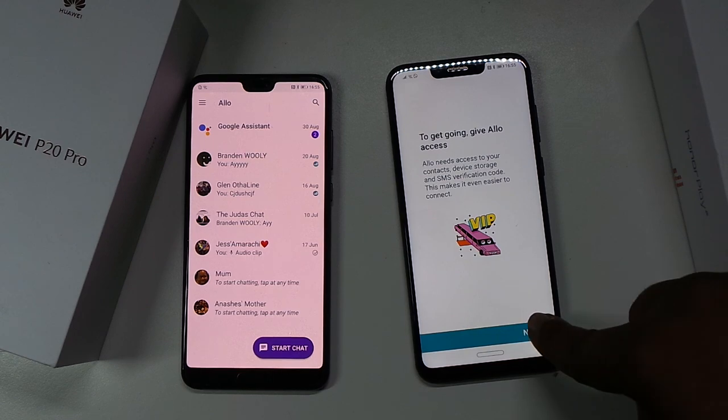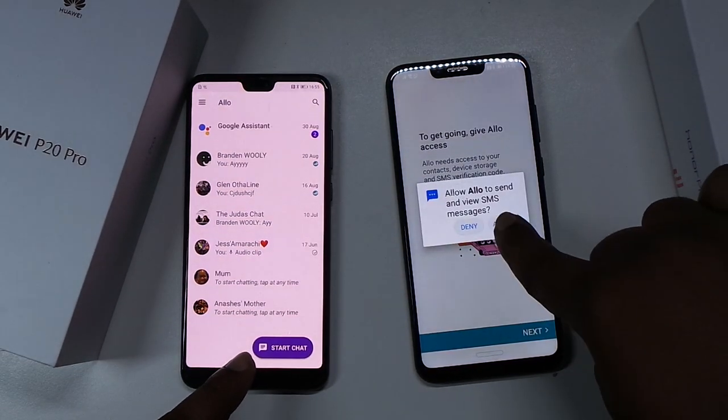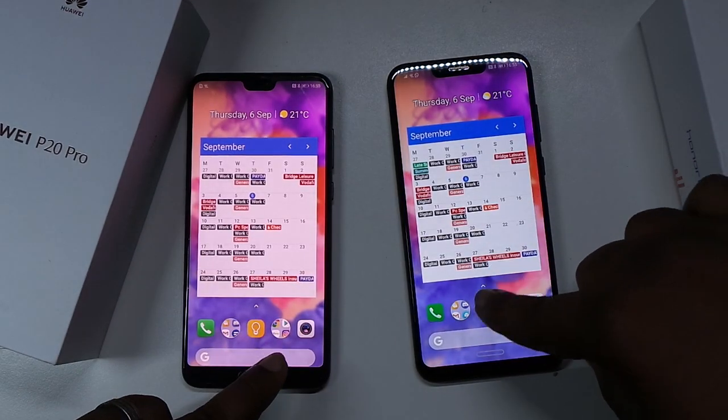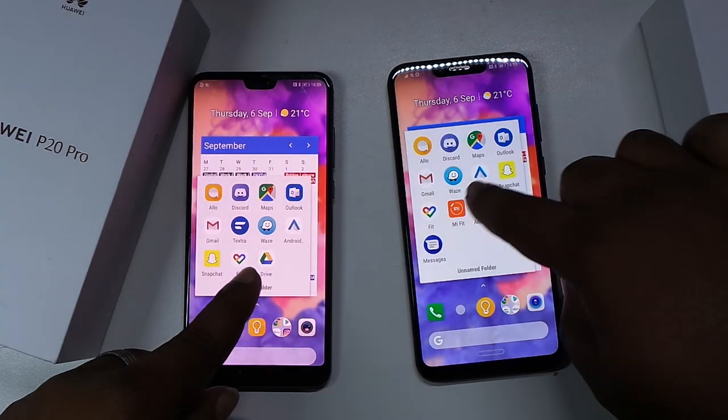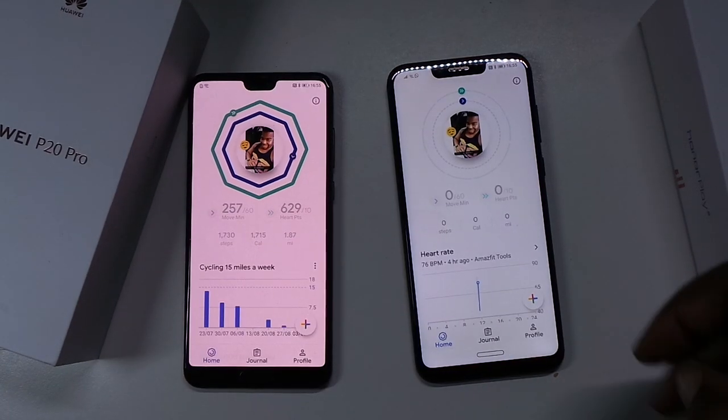Let's try Allo first of all. Obviously I haven't signed into Allo on the Honor Play - my bad. But anyway, let's come back out. That looks quality. It's kind of the same time.